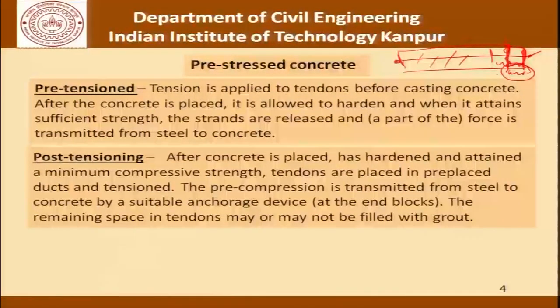As against pre-tensioning there is the concept of post-tensioning, in which the concrete is placed, hardens, and after it has attained a certain compressive strength, tendons are placed in pre-placed ducts and tensioned. The pre-compression is transmitted from steel to concrete by a suitable anchorage device at the end blocks of the member, and the remaining space in the tendons may or may not be filled with grout. This is where today's discussion starts — the quality control issues when grouts are used to fill the remaining space in the ducts.